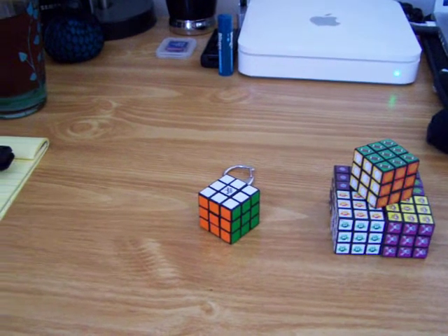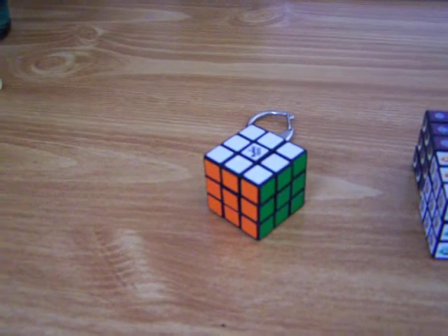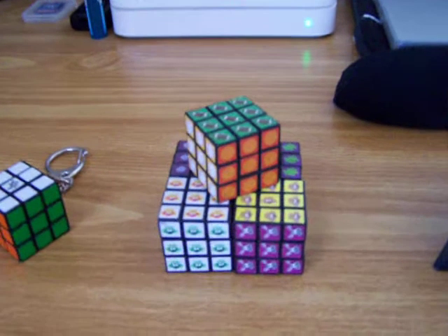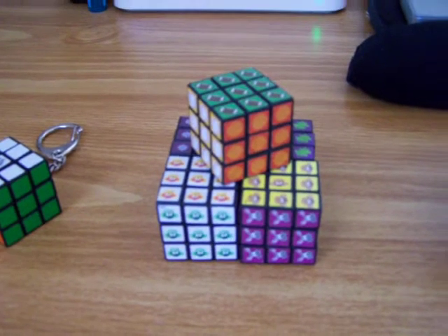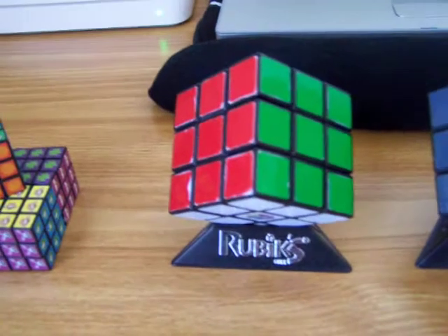Here's my collection of Rubik's Cubes. This is my keychain 3x3. These are just other small 3x3 ones I found in a vending machine — I thought they were pretty cool. This is the original 3x3.